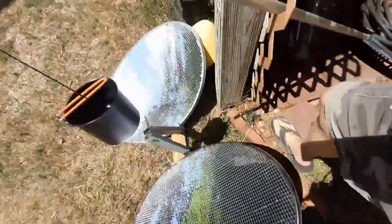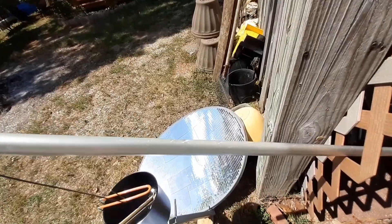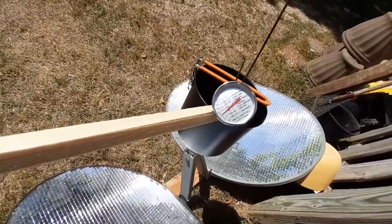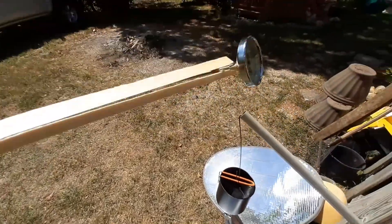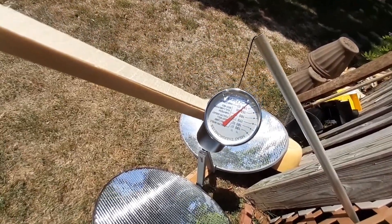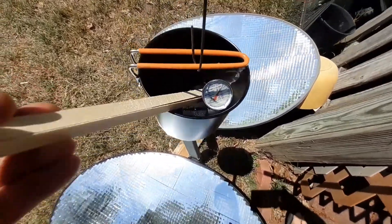Good thing my wife is Korean and taught me how to use chopsticks. So it's sitting at — well, now it's going down and I can't quite read it without my glasses on, but it was up around 170 degrees I believe. Let me sit that back in there and watch it.